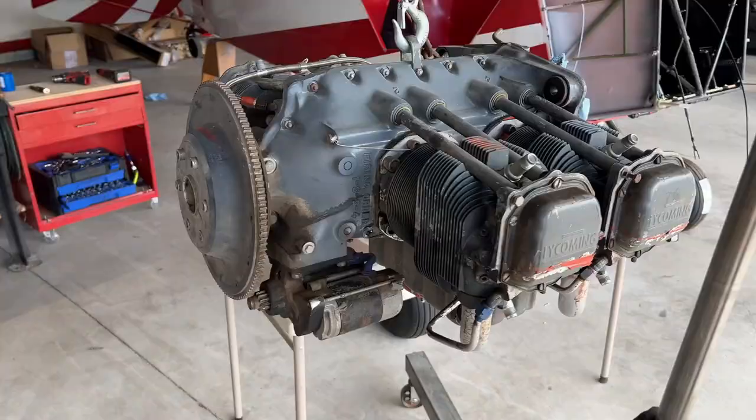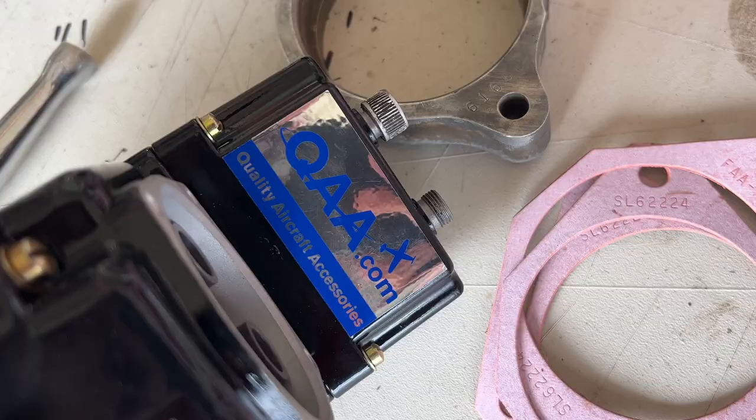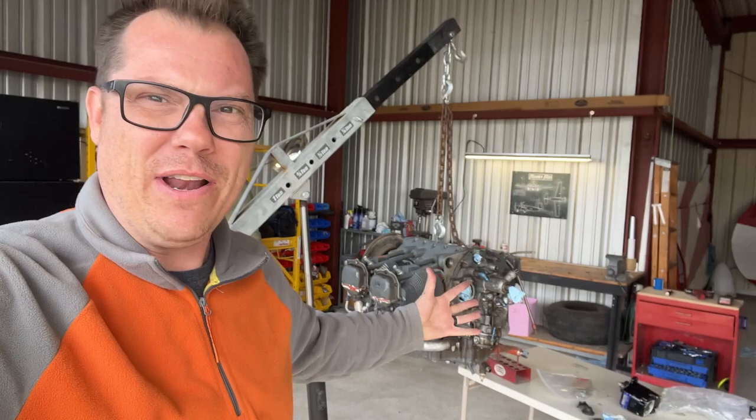All right, guys, welcome back. We're finally working on this — the engine. We have some awesome parts from some great partners, but we need to do a little bit of maintenance here and there to get ready for the things that we need to do, like mounting the engine right there.